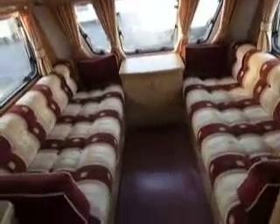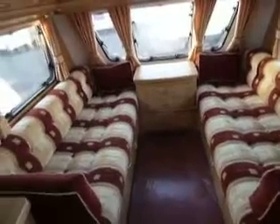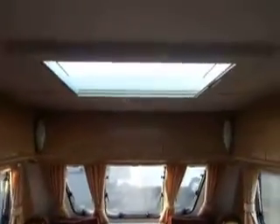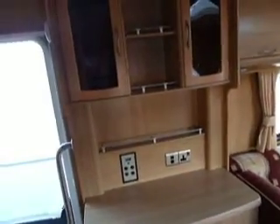Looking down to the front of the van we've got some terracotta, cream, beige coloured upholstery with nice contrast trims and co-ordinating curtains. Plenty of cupboards up at eye level there and a large sunroof. The opposite side to the kitchen we've got a work surface with control panels and a TV station and drinks cabinets above.